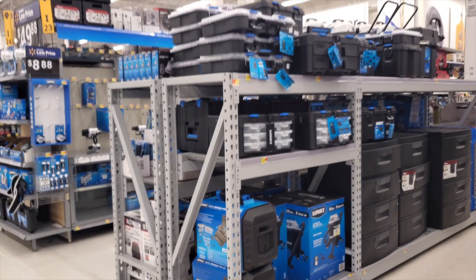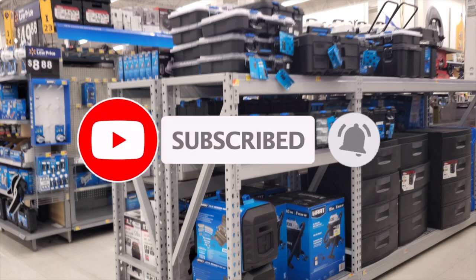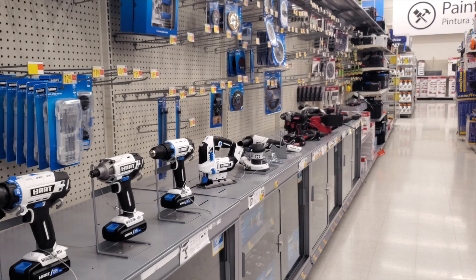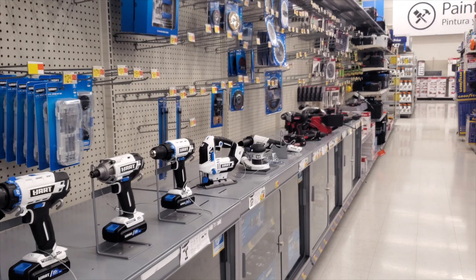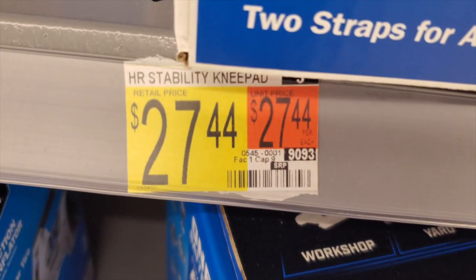Welcome back to another video. Today we're shopping at the tool section of Walmart. Don't forget to help out this channel by subscribing, hitting the like, and hitting the bell icon so we can buy more tools and make more review videos. That's the way the YouTube platform works — subscribes and likes.